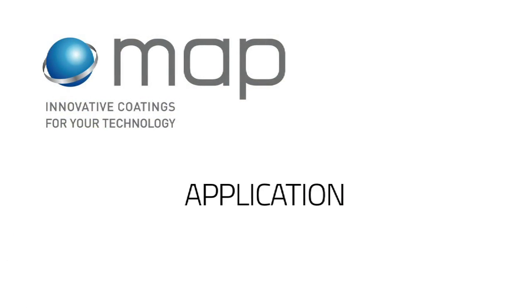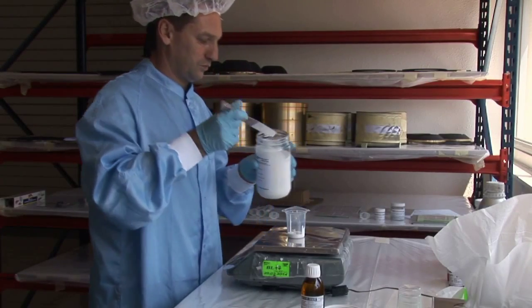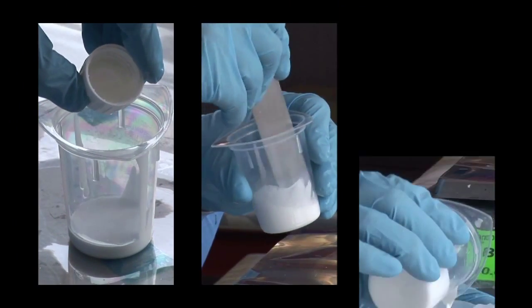The preparation of the primers and coatings will be done according to the technical data sheet of each product, in new containers.